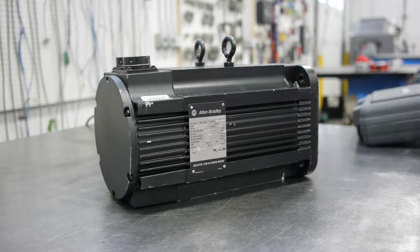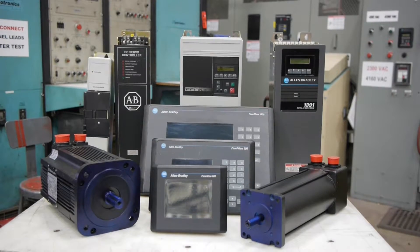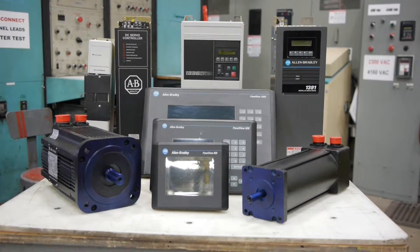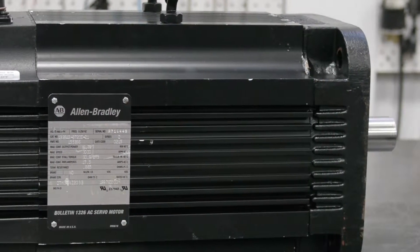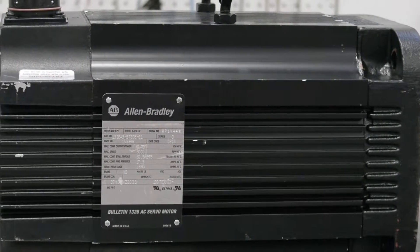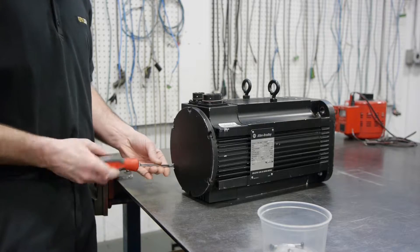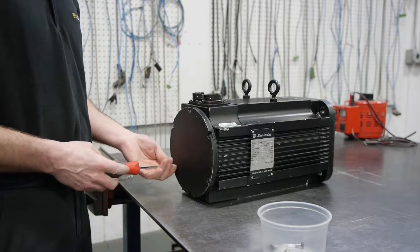Allen Bradley servo motor repair at RepairZone. We often see the 8500 and the MPL series of Allen Bradley servo motors in for repair, but the more common are the 1326AB series, like this 1326AB B720E-21 motor that Scott is currently servicing.